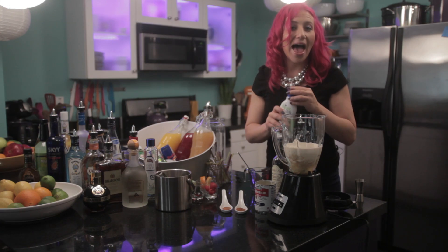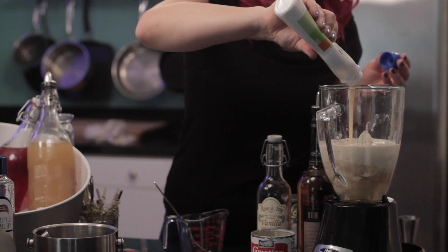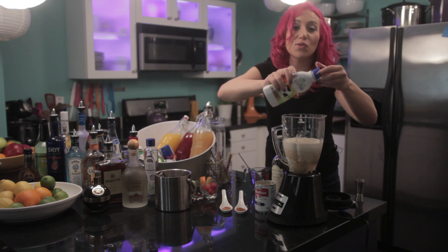Then add half a container of sweetened condensed milk — that's going to be about seven ounces. This is what's going to give the Coquito its sweet kick.